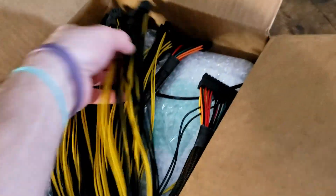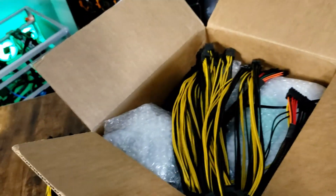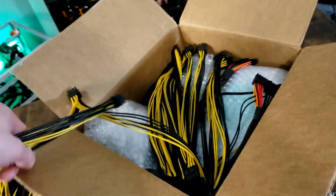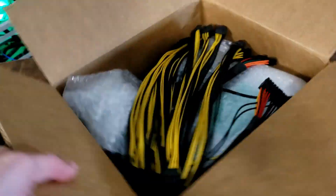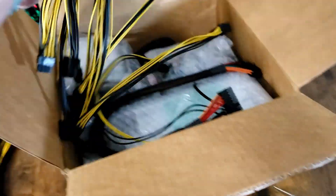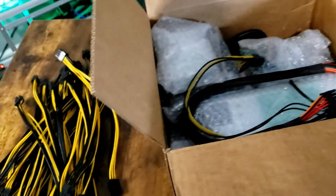So we've got some of these. Let's see what else is in this box — there's 10 of those. Fantastic.